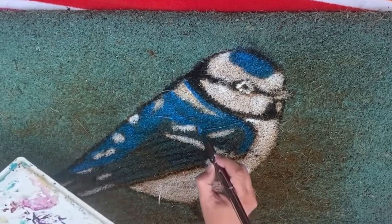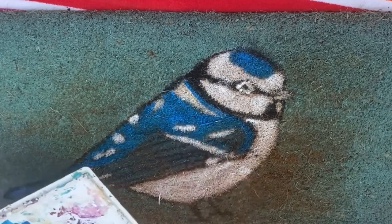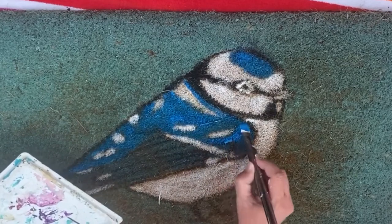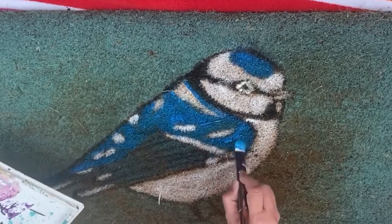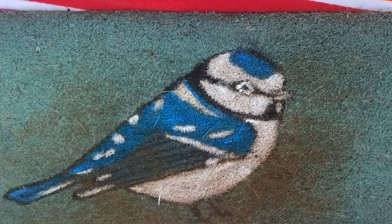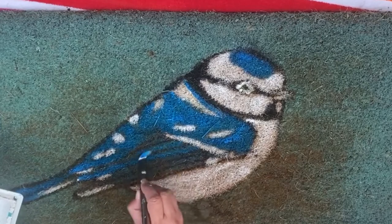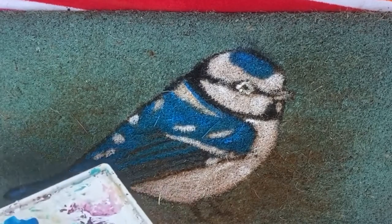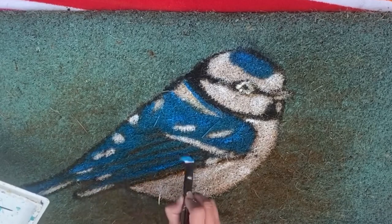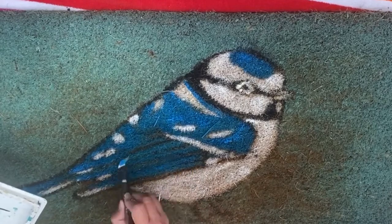You can stencil on these doormats. Dixie Belle paint is really good for this — I just happen to have this paint out already, that's why I'm using it. Any other acrylic paint works too. I don't know that craft paint would be pigmented enough, but any furniture paint or acrylic paint should freshen it up. You can use stencils, you can freehand, paint flowers, do whatever you want — or find one you like and just freshen it up like I am.